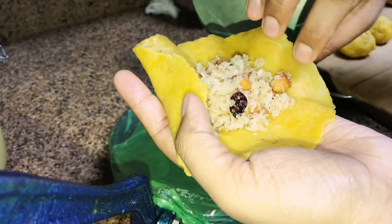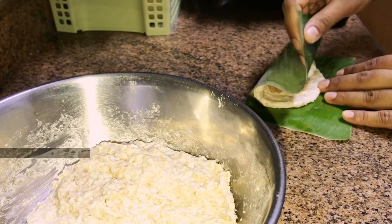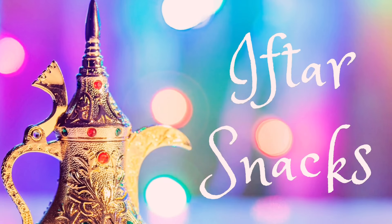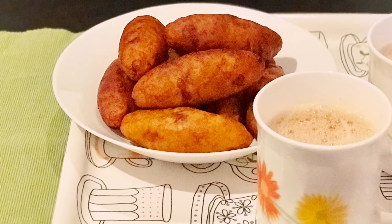Assalamualaikum, Advanced Ramadan Mubarak to all my viewers. In today's video I'm showing you all three snack recipes that are traditionally prepared. Do add these into your menu this Ramadan.